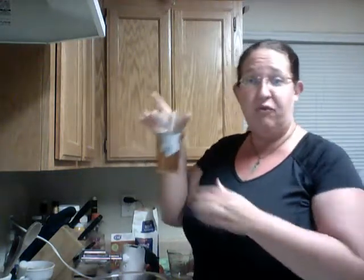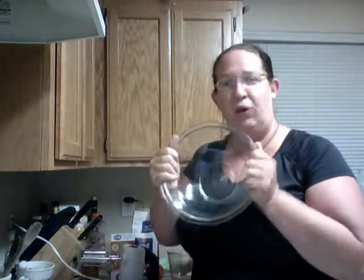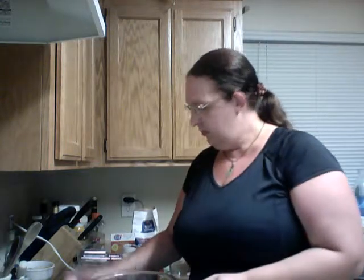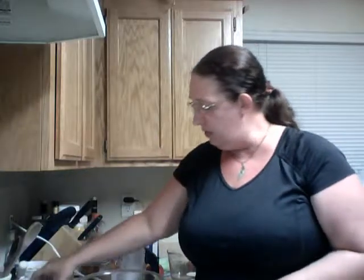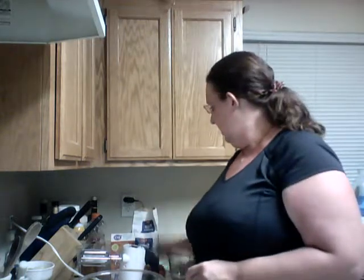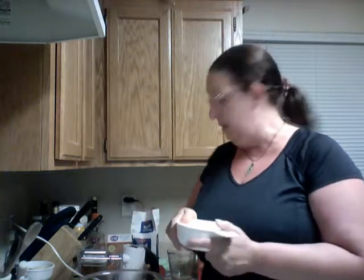First we're going to need fresh brewed iced tea from the garden. We're going to need a mixing bowl, two eggs, five tablespoons of flour, banana, apple, sugar and brown sugar. We're going to need eight tablespoons — or a half a cup — of cornmeal. Let's get started.